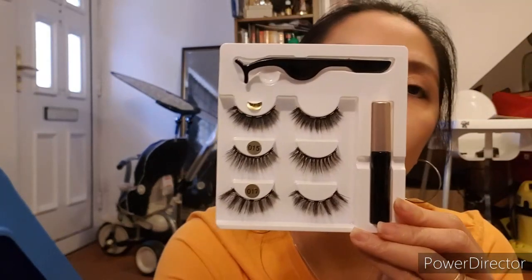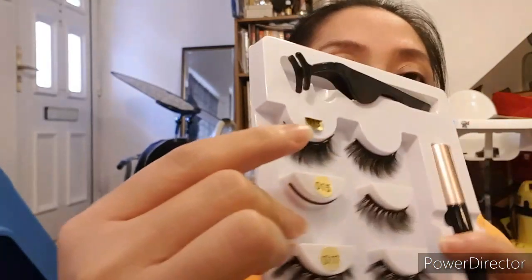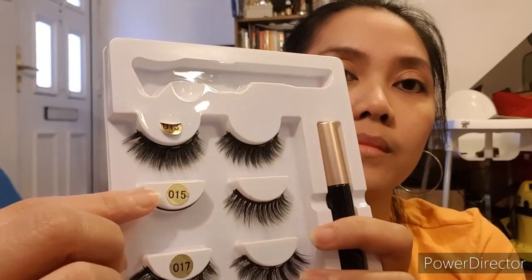Now I'm going to use a magnetic strip eyelashes set. I got this from Amazon for about 12 pounds — it comes with three sets of eyelashes. I'm using the metal one, style 015. It comes with a liquid eyeliner that has a brush tip.